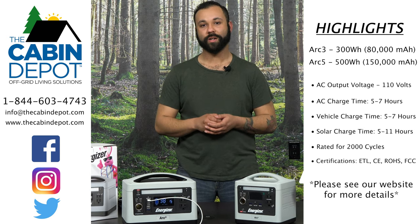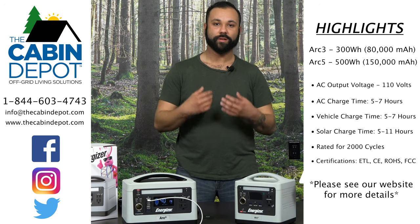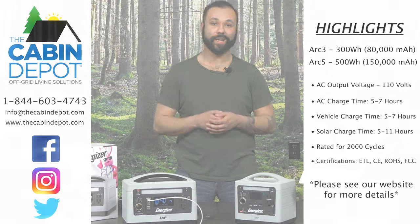With that, I want to say if you have any questions or concerns, please feel free to give us a call, send us an email, and check out our website for any more information. Thanks, have a great day.